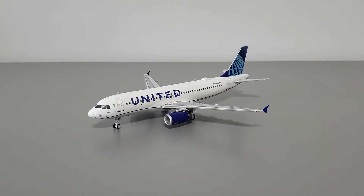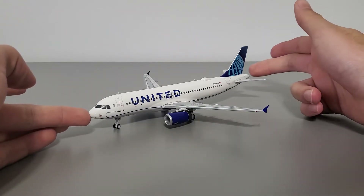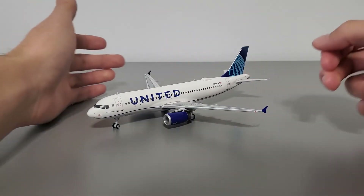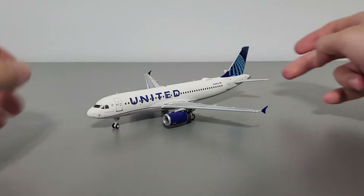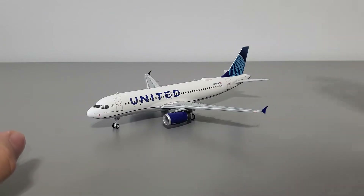Before the in-depth analysis, I'd like to mention some basic dimensions. The model is about 19 centimeters in length from the tip of the nose to the APU, 17.5 centimeters in wingspan from tip to tip, and from the ground to the tip of the tail it's about 6 centimeters tall.